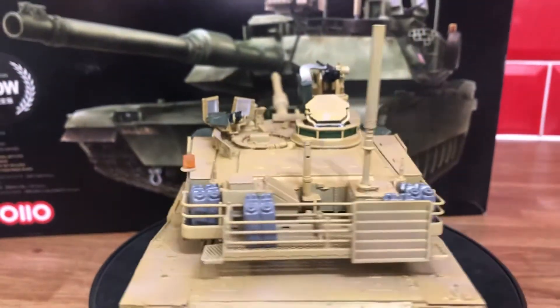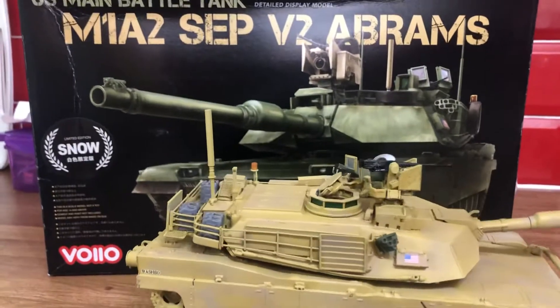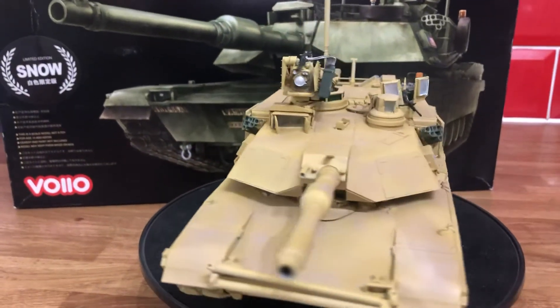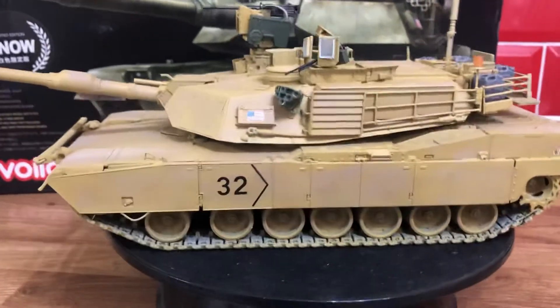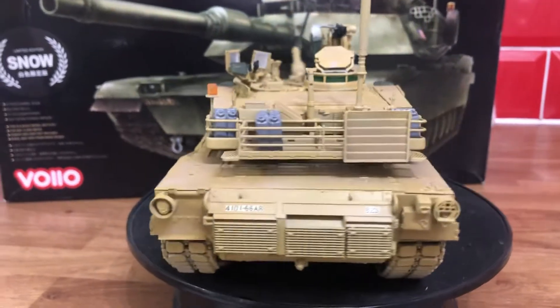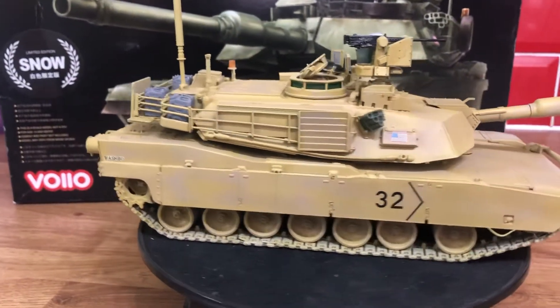I was hoping you'd like it and give it a whirl. You can get this kit on eBay — it's not that dear, about the same price to make it. Give it a go, it's a really good kit, really simple. Had it done in no time, just a couple of days.